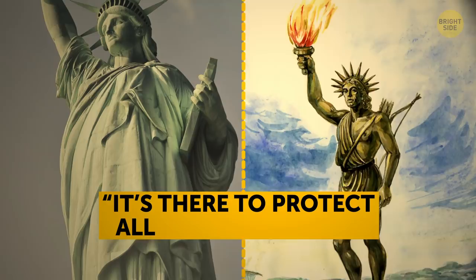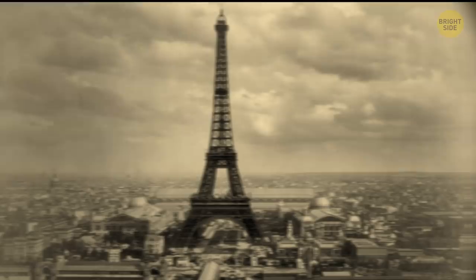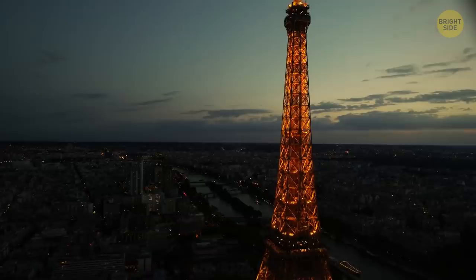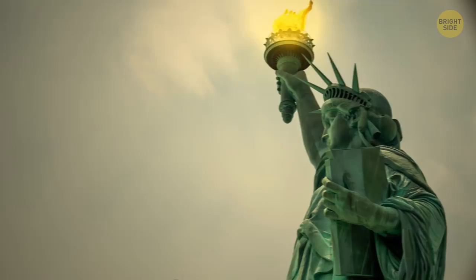At the moment construction was finished in 1886, the statue was the tallest iron construction in the world. But just three years later, the Eiffel Tower took over that title and still holds it today. For 16 years, the statue was the first lighthouse in the US running on electricity — the light came out of its torch — and it also had one lighthouse keeper.